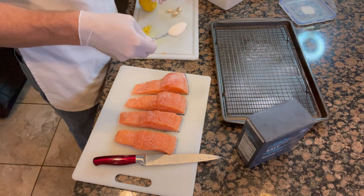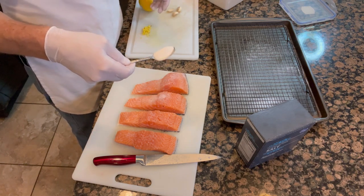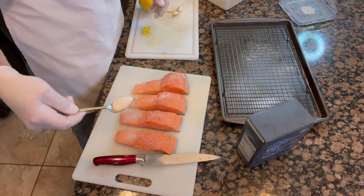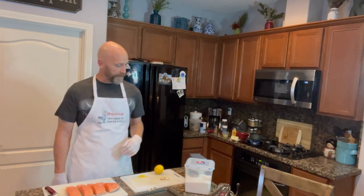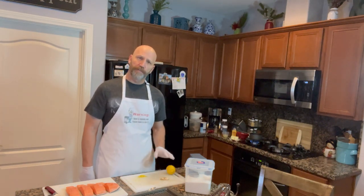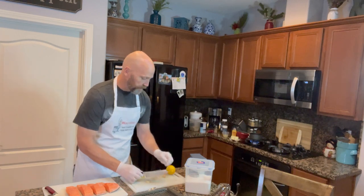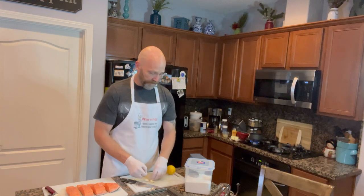Just a light sprinkle — it doesn't have to be completely caked with salt or sugar, just a light coat. For the glaze, we're going to use the juice from a lemon, about a teaspoon of freshly minced ginger, and three cloves of garlic. For the garlic, go ahead and smash it and dice it up — if you've got a garlic press, feel free to use that.